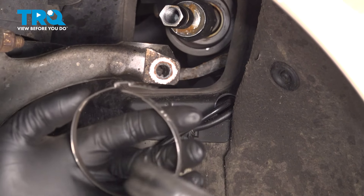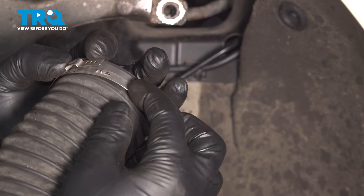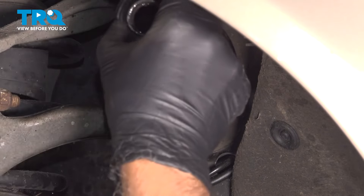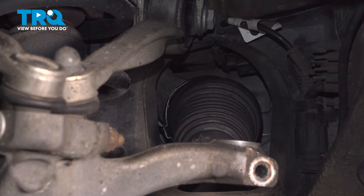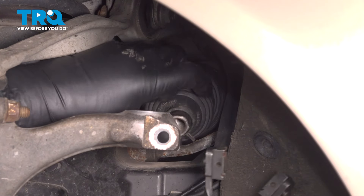Take the boot. I'm going to reuse the old clamp — you can just bend it back if yours is still reusable; if not, just use a wire tie. Line the boot up. You want to turn the steering wheel back so the inner tie rod goes in a little more, making it easier to install the boot. From the inside, use some pliers to secure that clamp and squeeze it down. Then take the outer clamp and slide that over the boot.